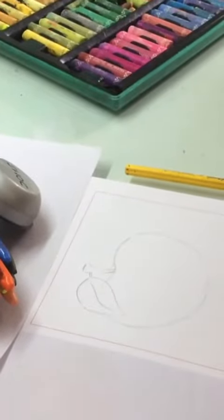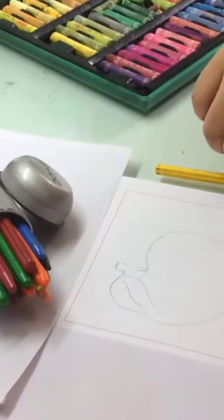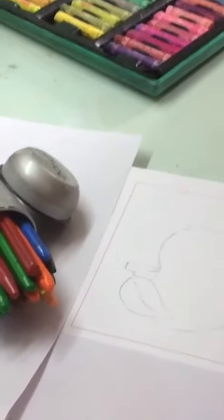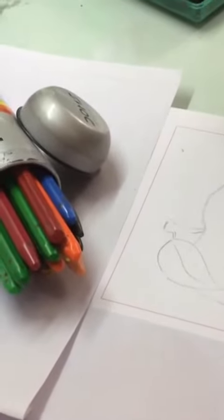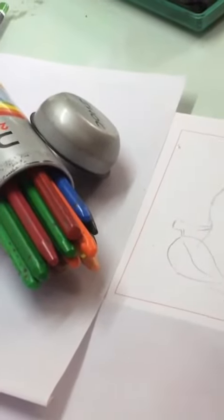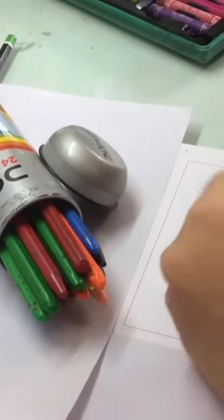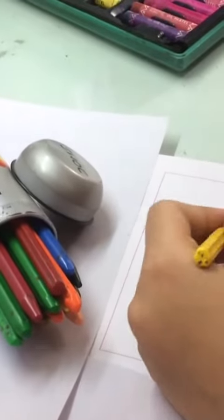Today I am going to teach you how to do coloring with crayons or oil pastels. First make the drawing on your paper and once it's done you start coloring. Always remember to start with the lighter shades.